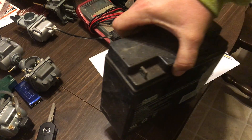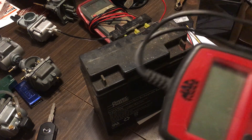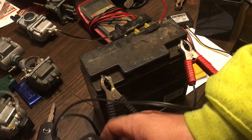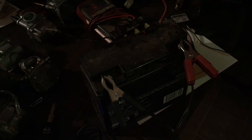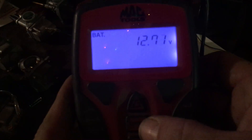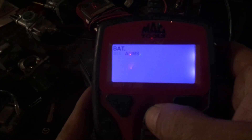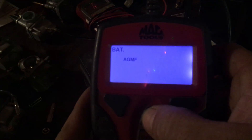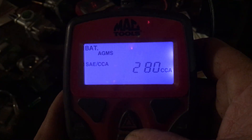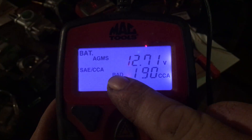Let me show you a bad AGM battery and demonstrate the Mac conductance tester. It's got a cool little blue display. I clamp it on, let me turn off the light so you can see the display. It reads 12.71 volts. I select enter, choose AGM — you can also select SLI for conventional or gel batteries. I set the cold cranking amps to 280 CCA. It reads 190 cold cranking amps, which is bad.